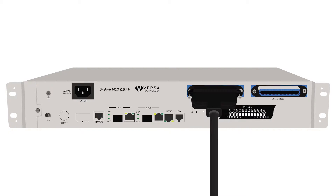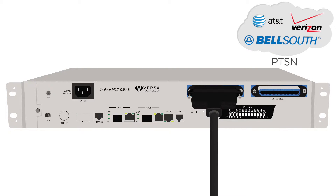Connect the RJ21 cable from the POTS interface to your analog phone system or PSTN. The POTS interface is the voice input to the DSLAM.